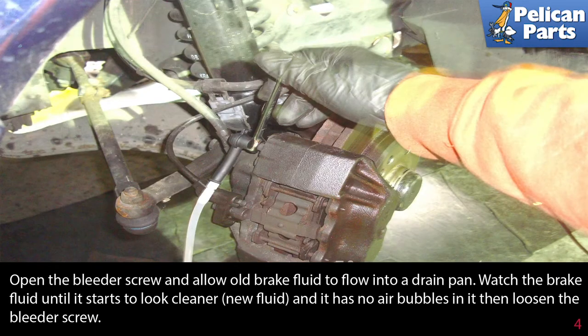Open the bleeder screw and allow the old brake fluid to flow into a pan or catch bottle. Watch the brake fluid until it starts to look cleaner and clearer — that will be the new fluid and it has no air bubbles in it. Then tighten the bleeder screw.